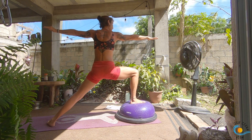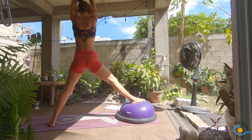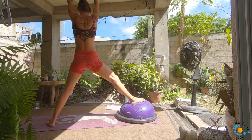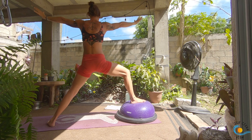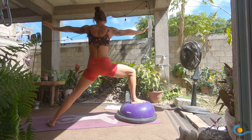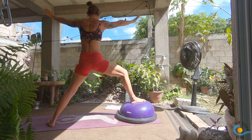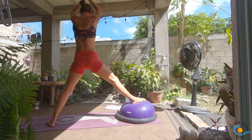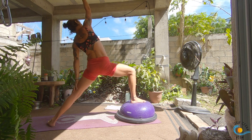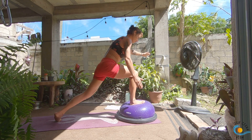Take an inhale here. As you exhale, straighten through your front leg, hands come to meet overhead; then inhale, come back into warrior two. Exhale, straighten the front leg, hands meet overhead; inhale into warrior two. Three more here. Come into warrior two, inhale, reverse your warrior. As you exhale, cartwheel back into your crescent lunge.